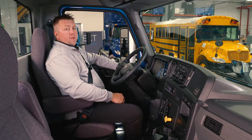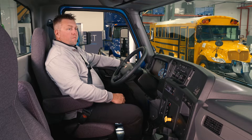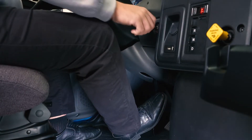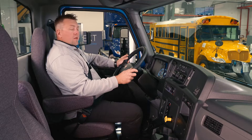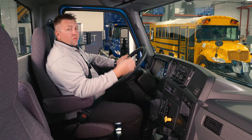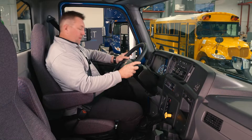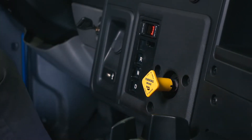Now we can adjust our mirrors to get them in the appropriate position. Once we're ready, we can put our foot on the brake and turn the key to the traditional crank position. You'll hear several pumps come on, and the key thing here is we're looking for the green indicator saying we're good to go. Once you have your green good-to-go light, apply your foot on the service brake, choose your desired gear, and push in the parking brake.